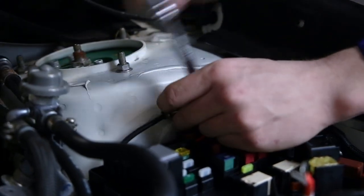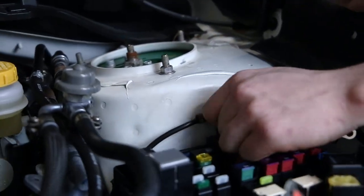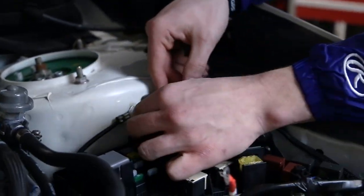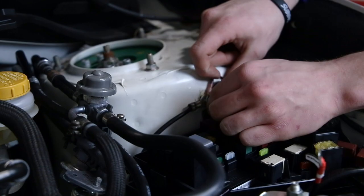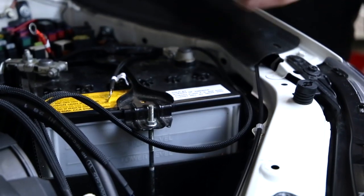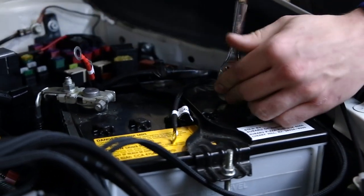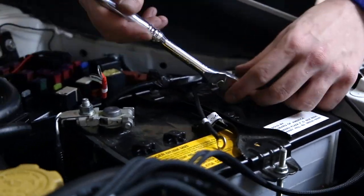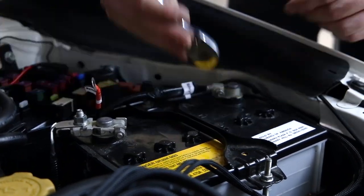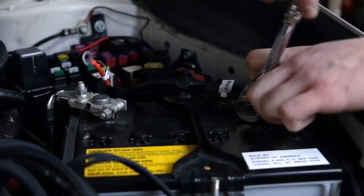Right behind it at the strut tower, you're going to disconnect this 10 millimeter bolt, throw the eyelet on it, and tighten everything back up. Then move along to the battery, connect your positive and negative terminals, tuck everything out of the way, give it a test, and you should be done.